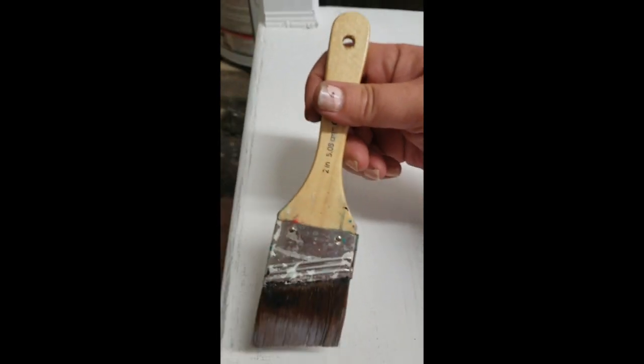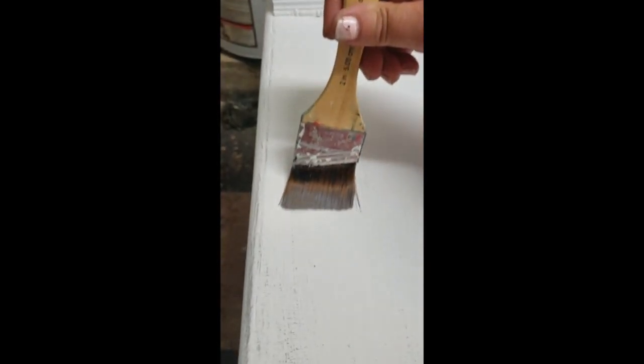Brush in different directions - don't just go in one direction. Go across, go kind of at an angle. Because the eye will follow lines, and if it looks like there are too many lines, that's what the eye will see. And we just want to soften the piece.